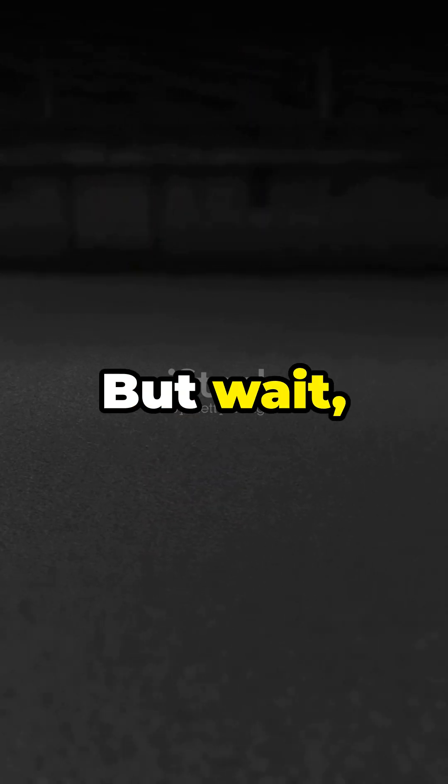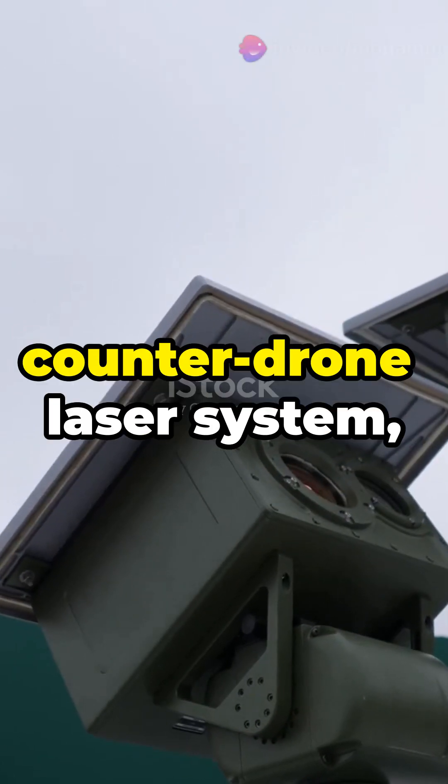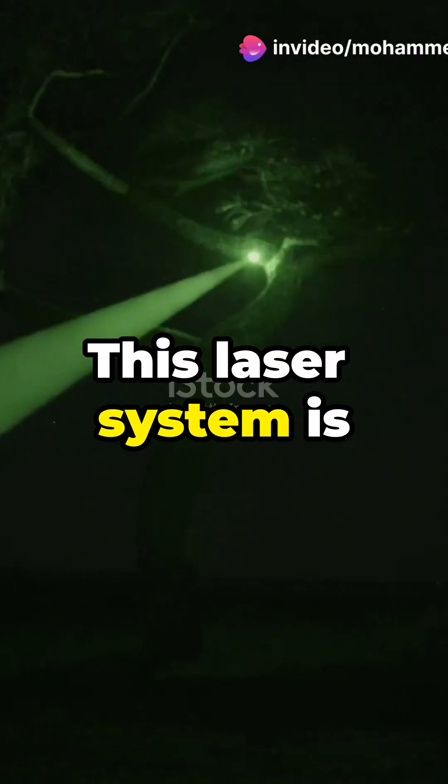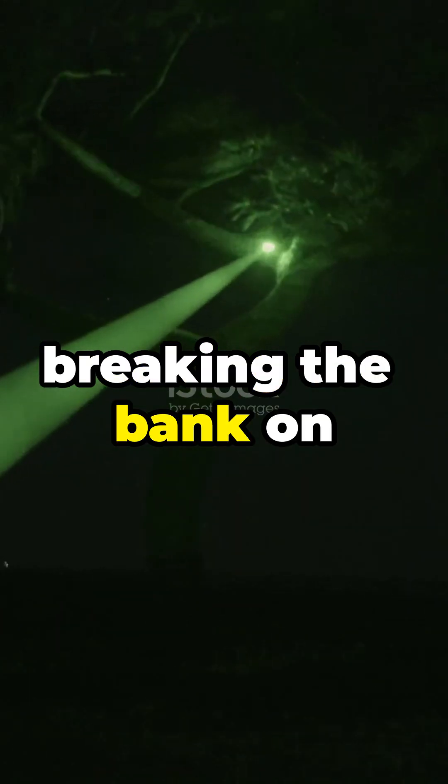Talk about versatile. The Army also needs to counter drone swarms. Enter Leonardo DRS with their counter-drone laser system mounted on a Stryker vehicle. This laser system is a cost-effective way to zap drones out of the sky without breaking the bank on expensive missiles.